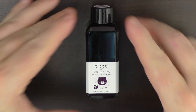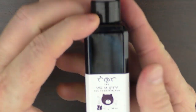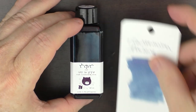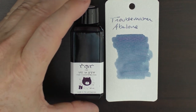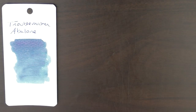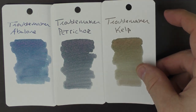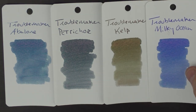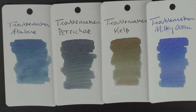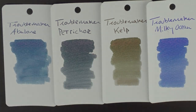Here we have Troublemaker Abalone. It comes in a nice 60 milliliter bottle and even has a nice little cat on the front of it. They sent me four inks — in comparison this was their Petrichor, this was their Kelp, and this was their Milky Ocean. You can see they all have kind of muted colors, they're not overly saturated, and most of them have a bit of sheen to them.